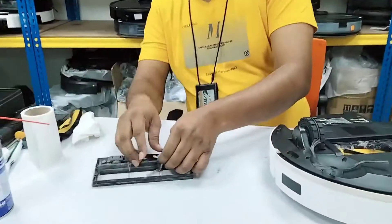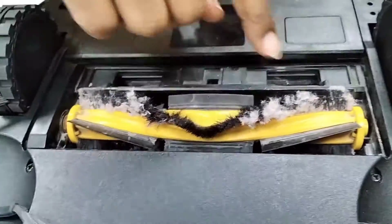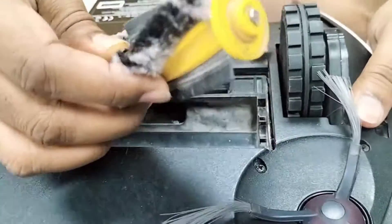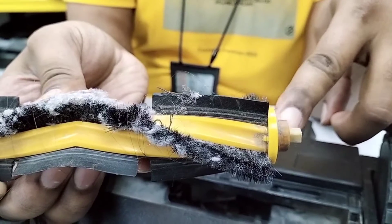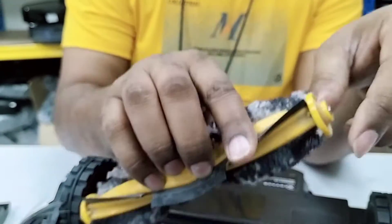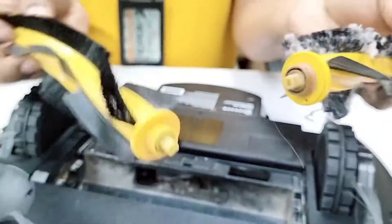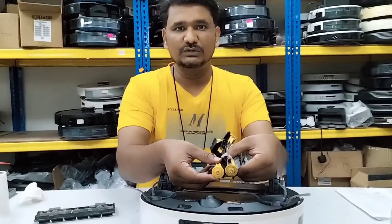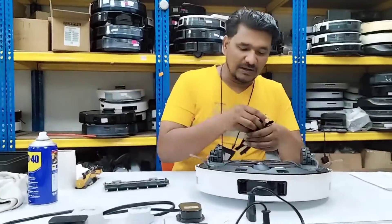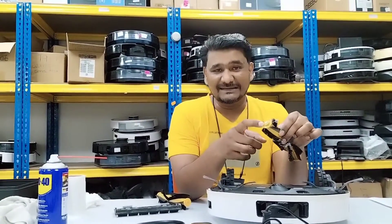Let's look at the condition of the brush. From this side it looks okay, but from this other side it's totally finished already. There should be rubber here — this type, this size — but from this side you can see the rubber is totally gone. I'll show you the new brush here — it should look like that. So from one side it looks okay, but from the other side the rubber is completely worn out. That is why there is a grinding sound and it's not turning at all.